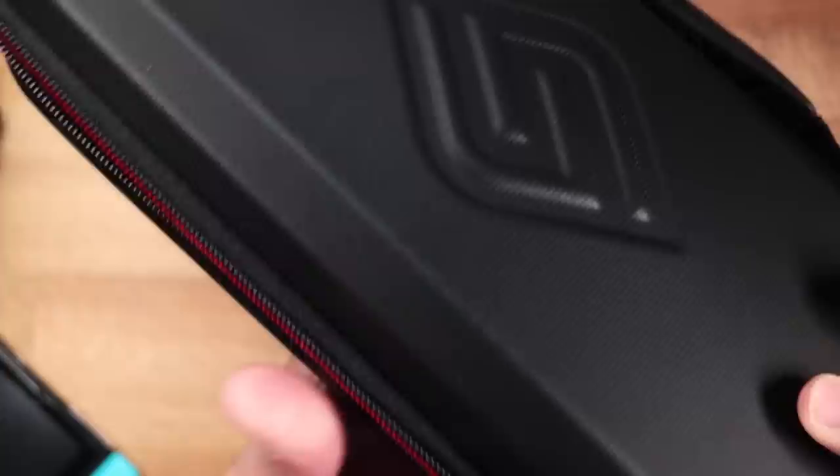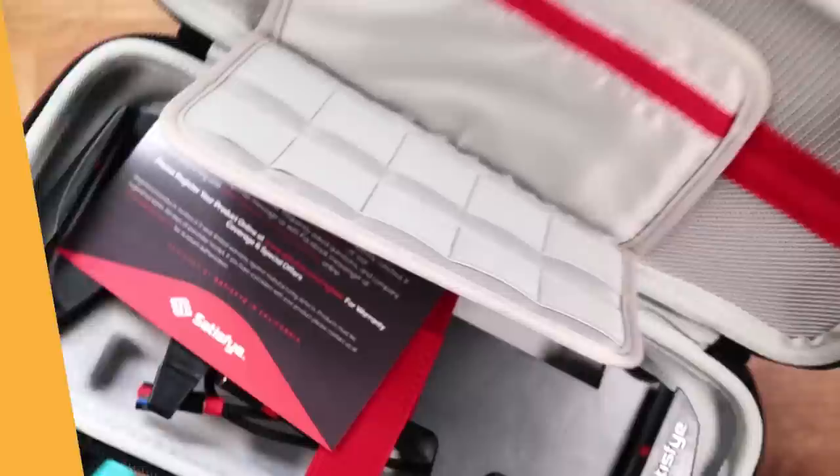But that's not all, because we're also giving away three of them. More on that at the end, but first, let's take a look at everything inside.